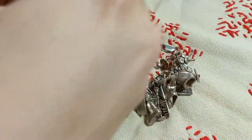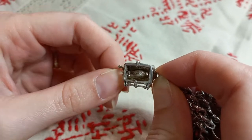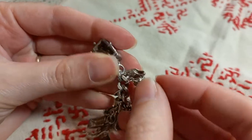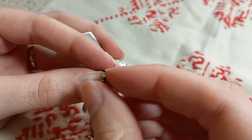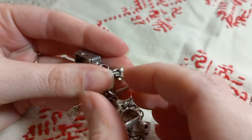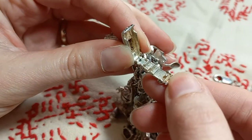So these are the charms on the bracelet. Firstly, we have a rotisserie chicken in the oven which you can rotate, then we have Mickey Mouse, an antique car spoon, and another car which is openable.